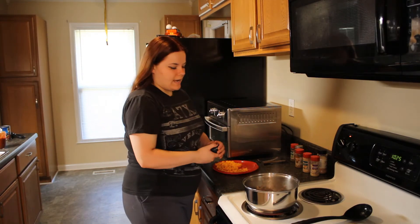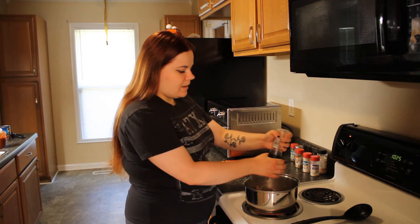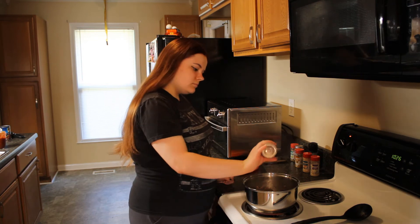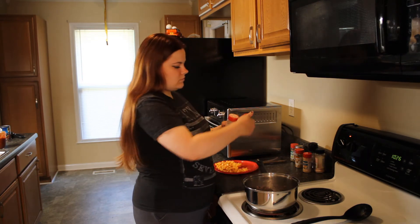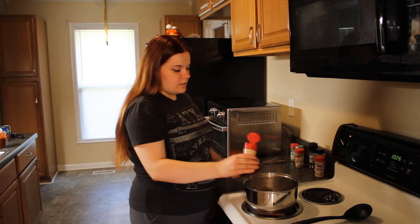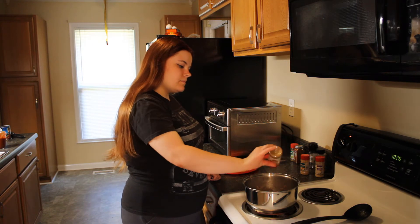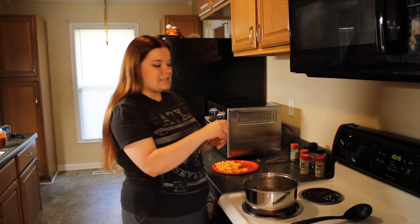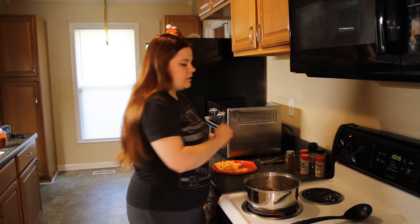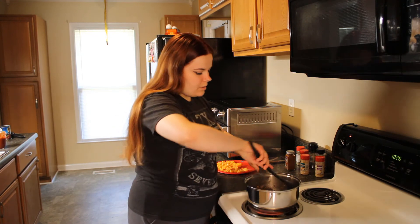Now I'm going to add in some seasoning. I'm starting with some black pepper, sea salt, onion powder, garlic powder, cumin, just a little bit of chili powder, and some dried oregano. Now I'm going to mix that in.